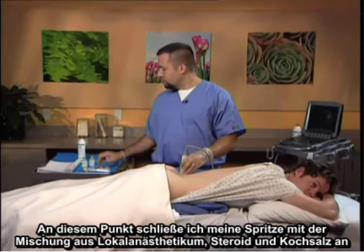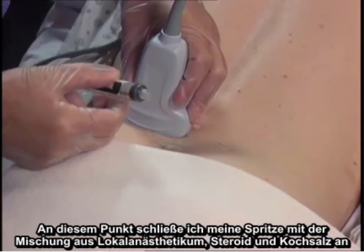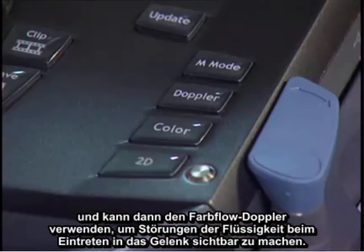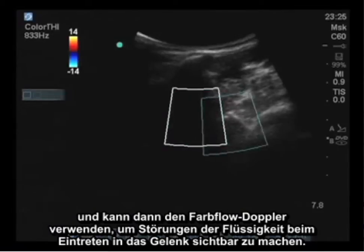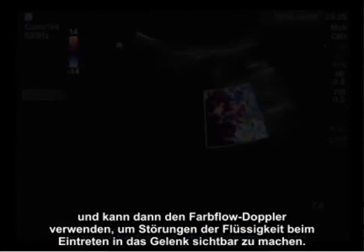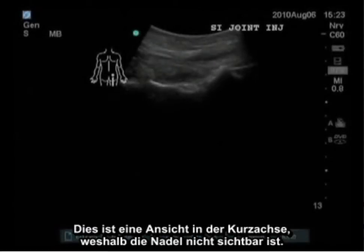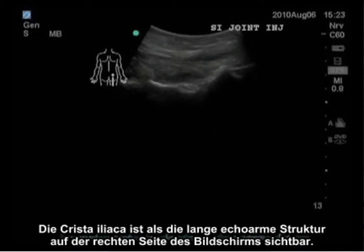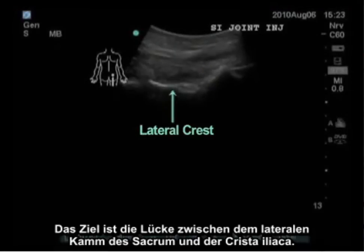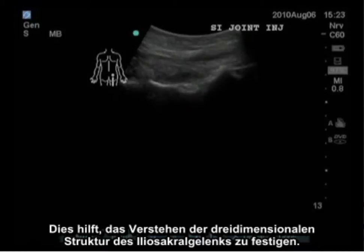At this point, I attach my syringe containing the local anesthetic steroid and saline mix, and then I can utilize color flow Doppler to actually visualize perturbations of the liquid as it enters the joint. The view is in the short axis, therefore the needle is not visible. The iliac crest is visible as the large hyperechoic structure on the right of the screen. The lateral crest of the sacrum is visible below. The target is the void between the lateral crest of the sacrum and the iliac crest. This helps solidify understanding of the three-dimensional structure of the sacroiliac joint.